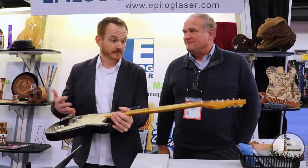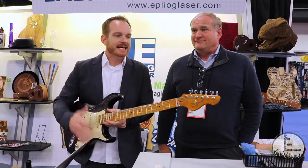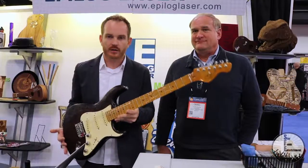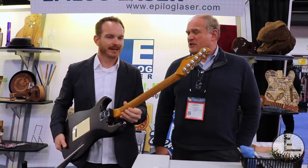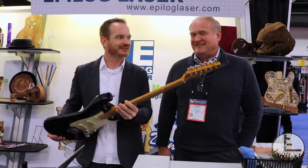You can take something as simple as a basic Strat, work with Epilogue, and create a really beautiful work of art that you can be proud of. I'm actually thinking you might want one — I've got a Tele at home that I'm proud of as it is, but it could use a little doctoring, I'm telling you.